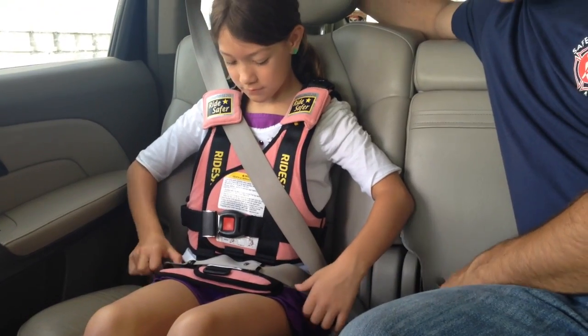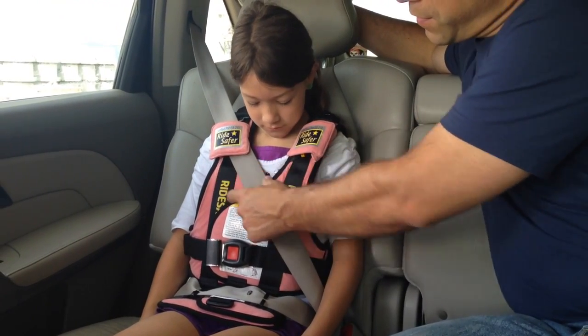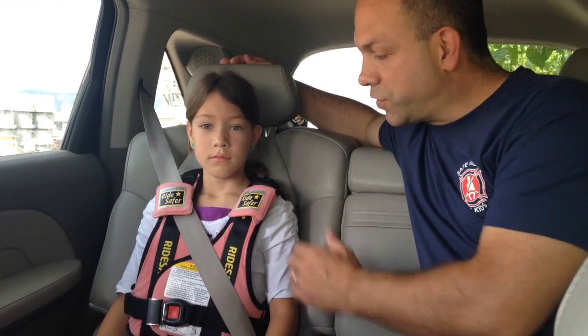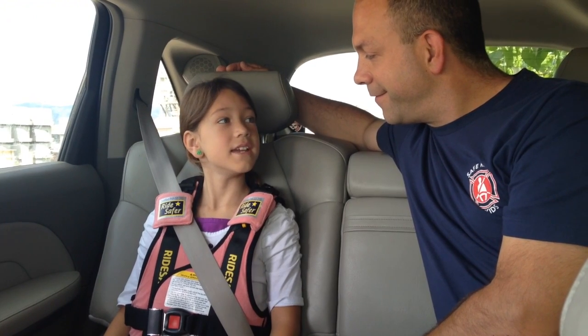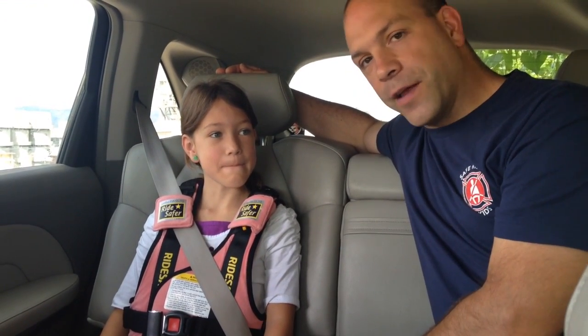So it's that simple. What we see now is that the lap portion is low on the hips, the shoulder belt mid-chest, mid-shoulder. Crash energy would be dissipated by this portion of the vest, which is designed to dissipate and absorb the crash energy should there be a forward impact. She's eight years old, almost nine, and she does this by herself — we just double check it.